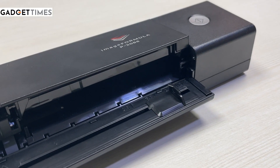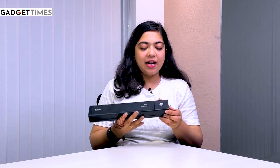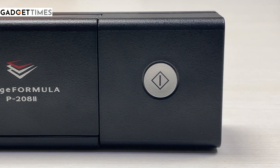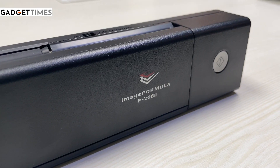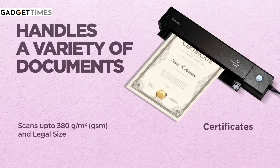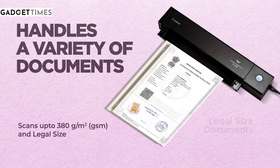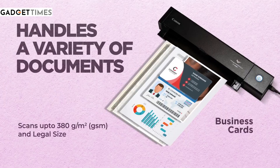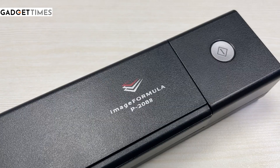You have something here as well. Basically, this is the area where you can put your pictures and papers for scanning. And you have one button here — this is a power button, and you can also use it for switching modes. You have some modes with this device, so you can scan different types of photos, pictures, and documents from this device.